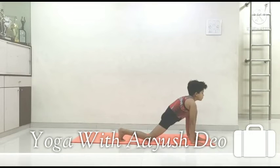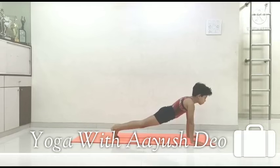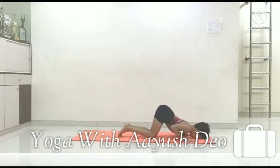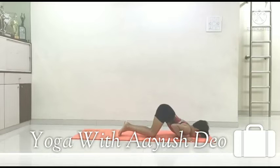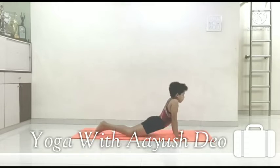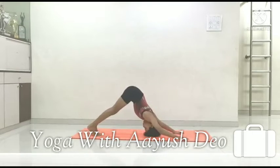Step 4: Hold your breath and slanting pose, Hastapadasana. Step 5: Exhale and Ashtangasana. Step 6: Inhale and Bhujangasana. Step 7: Exhale, Adho Mukha Shvanasana.